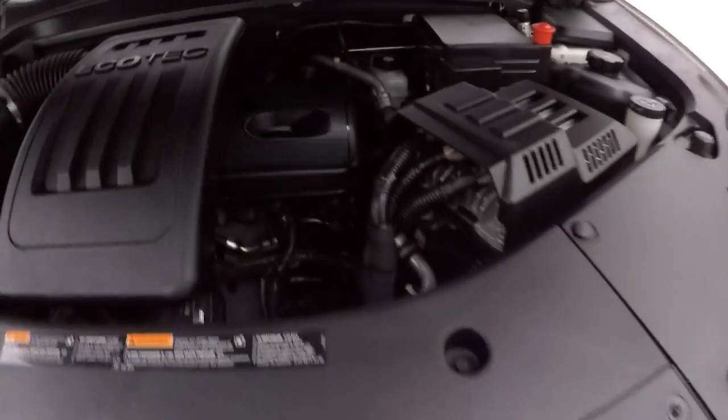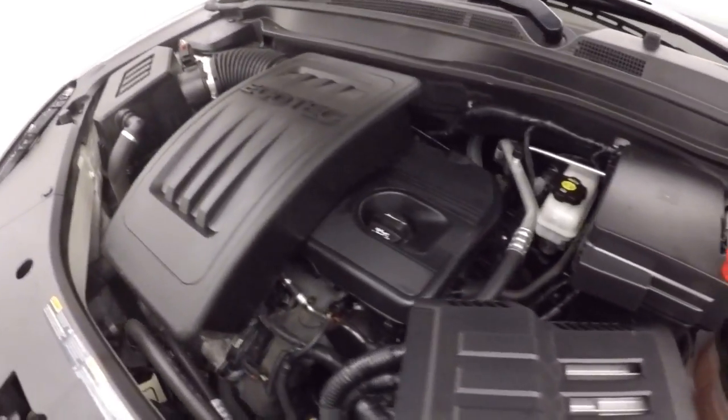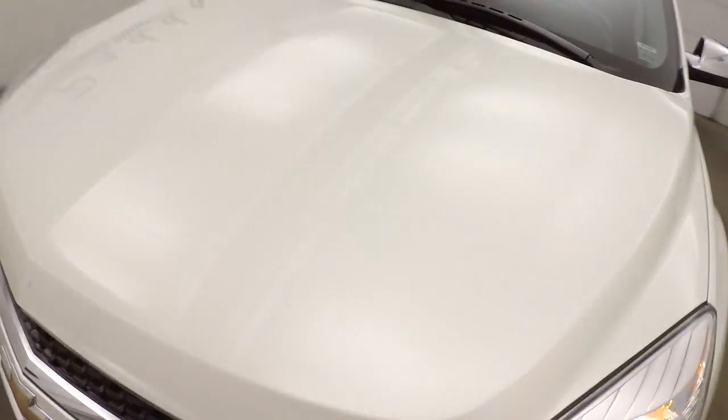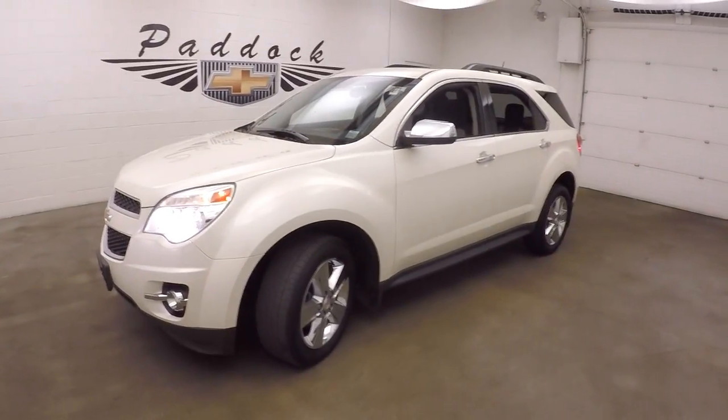And chrome wheels. Under the hood is a 2.4 liter — nice and smooth, great on gas, plenty of power. 2014 Chevy Equinox.